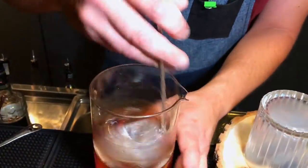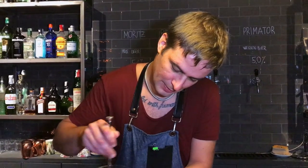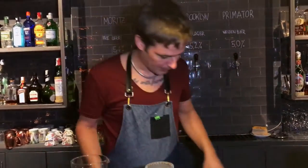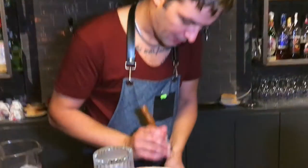Stir it. I'm going to use our special homemade ice block.